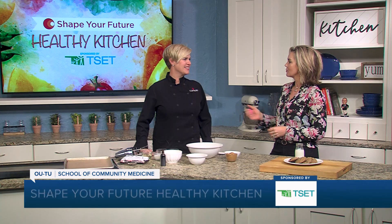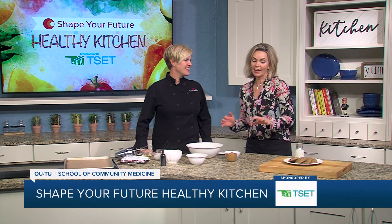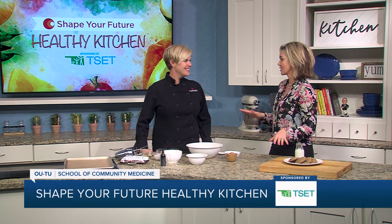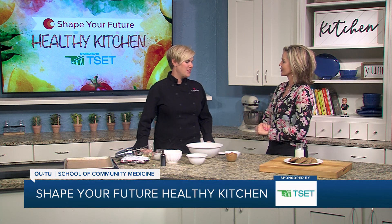Hi everyone and welcome to the Shape Your Future Healthy Kitchen. I am here with Chef Val from OU School of Community Medicine. Always a pleasure to have you here and I'm totally excited because I can tell it's cookies, so I'm going to let you tell us what kind of cookies we're making.